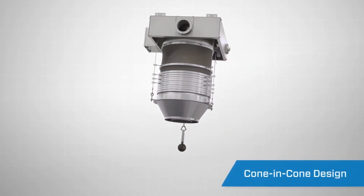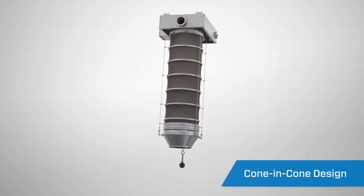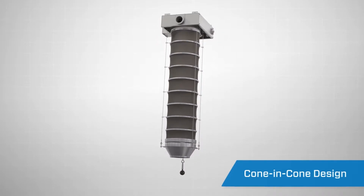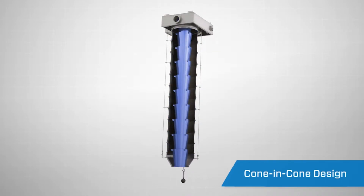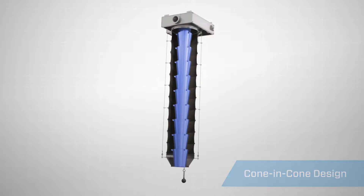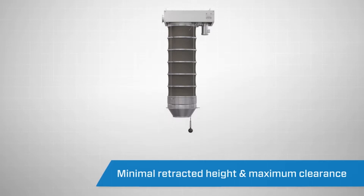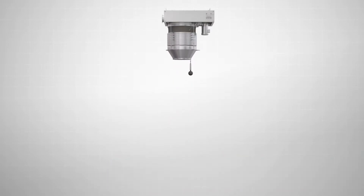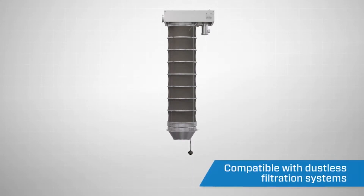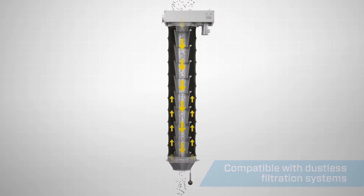Featuring a stacking cone-in-cone design, the loading spout contains and directs the material flow using gravity and negative pressure. A flexible outer sleeve encompasses the stacking cones to capture any fugitive dust. The spout's design offers minimal retracted height to maximize clearance when not in use. The Vortex Loading Spout can be used in conjunction with Vortex's compact in-line filter or a remote filtration system already in service.